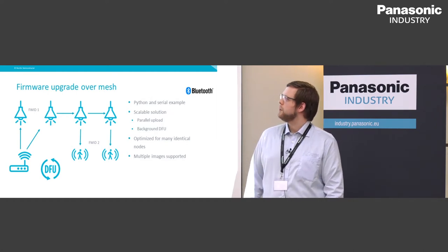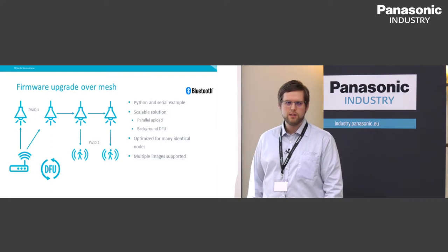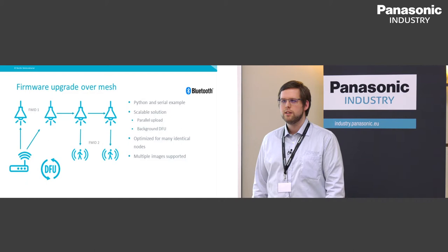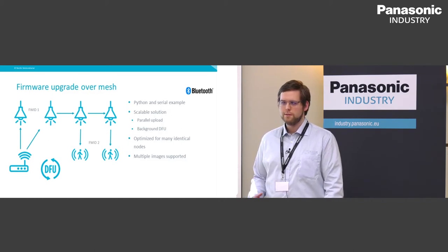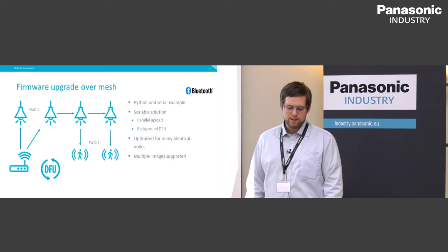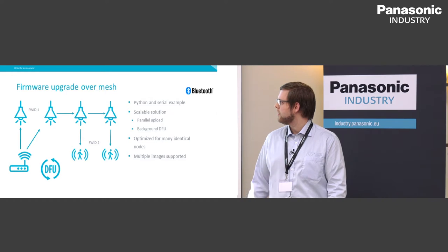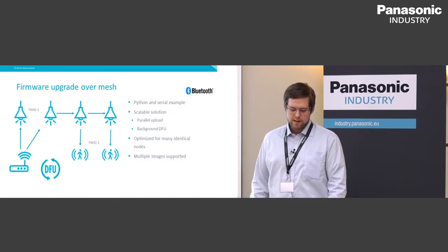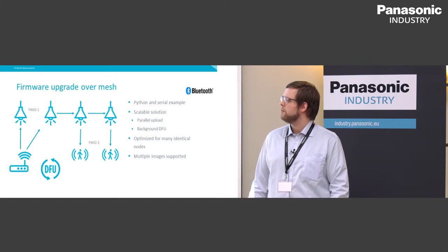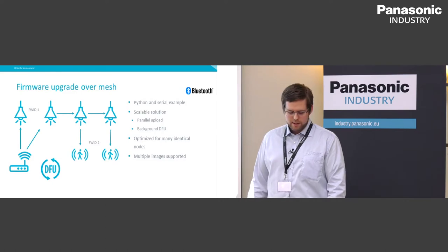For firmware upgrade over mesh, this uses a Python and serial example and is a very scalable solution supporting parallel upload of multiple images. It implements a background DFU solution where the firmware image is transferred to nodes in the background while the current application is still running. When the complete image has been received, you can switch to the new image to avoid long downtime. This is optimized for many identical nodes through the broadcasting methods in Bluetooth Mesh, but can also support multiple different image types simultaneously.